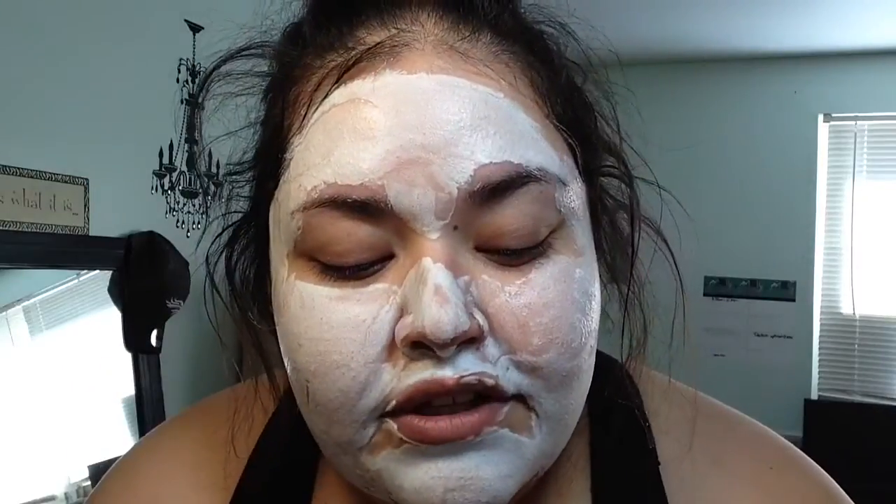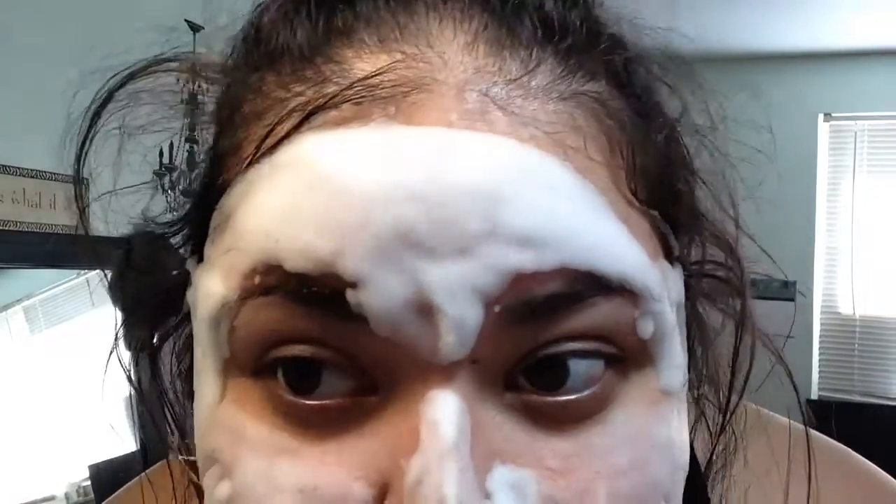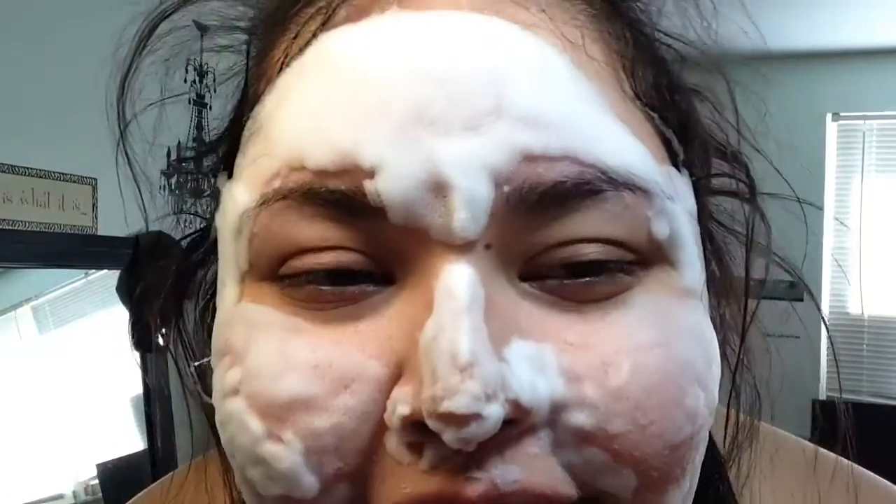When bubbles begin to dissipate, five to ten minutes. I look like Santa Claus! Can you hear the bubbles? It's bubbling. It's been about three minutes. It's very bubbly up here, not as bubbly down here because I was playing with it.